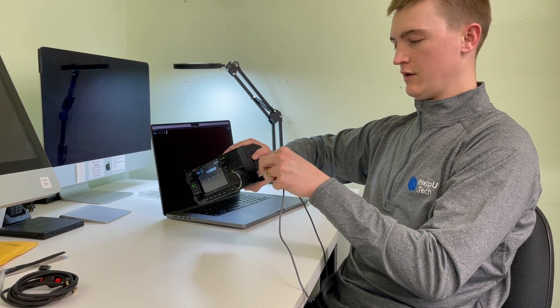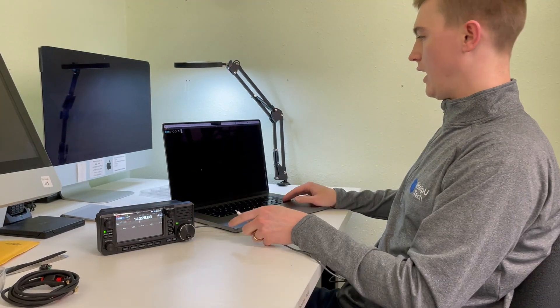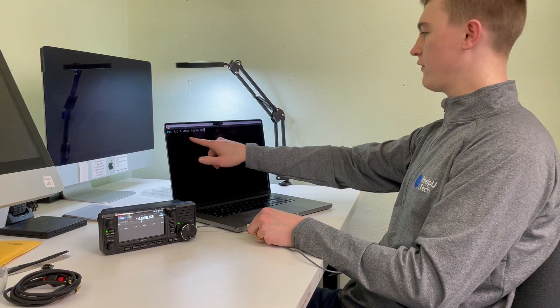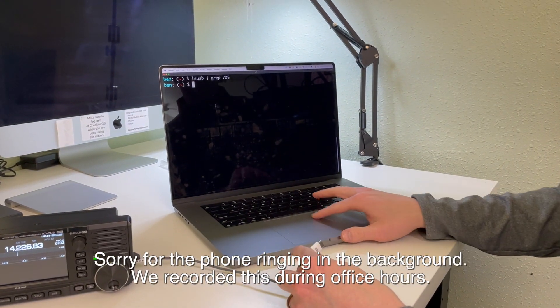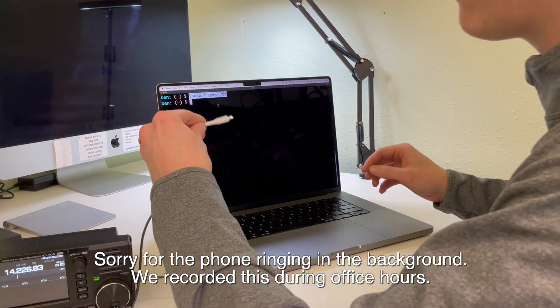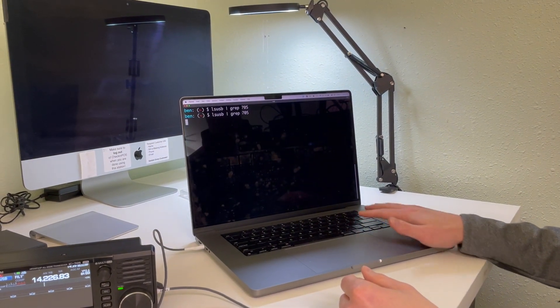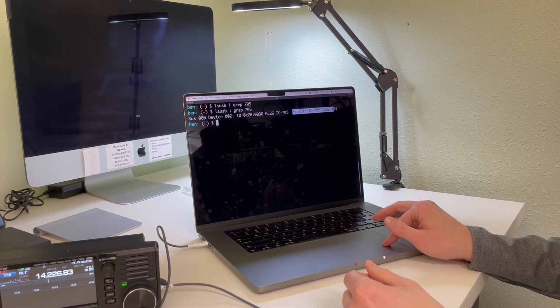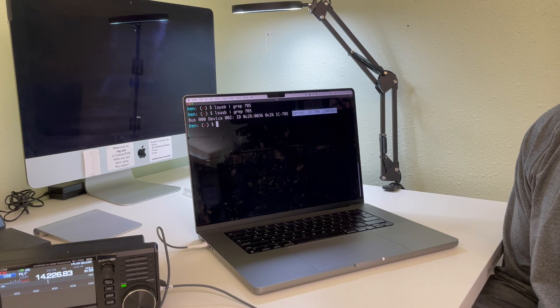We'll take our USB-C cable and plug it into the radio — it is reversible, obviously, being USB-C. Before I plug it into the laptop, we're going to run a command called lsusb. Right now if we do a search for anything with the 705, we obviously don't get anything since it's not plugged in yet. But once we go ahead and plug the radio in, we can see that it does in fact show up, and you can use it in your favorite programs like WSJT-X or FT8.